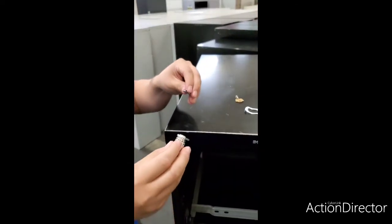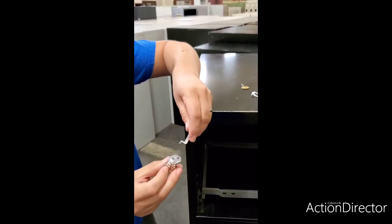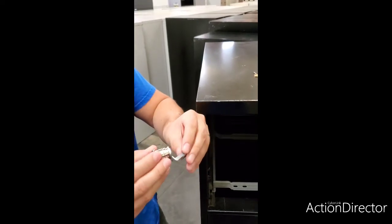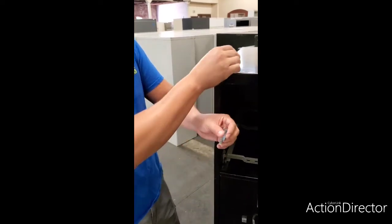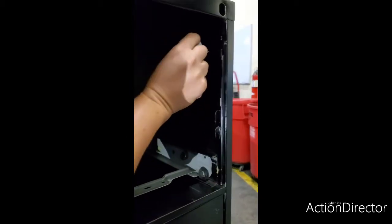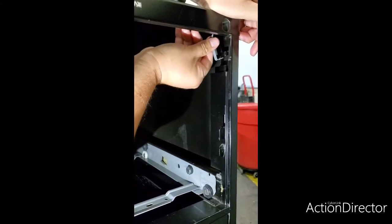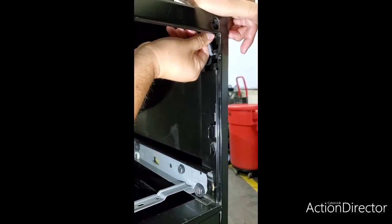Inside the locking mechanism, this clip here is gonna go into this hole like that, and it's eventually just gonna hang in there. This part of the clip goes right here — it's eventually going to hook here and it's gonna pull the locking bar to lock all the drawers.